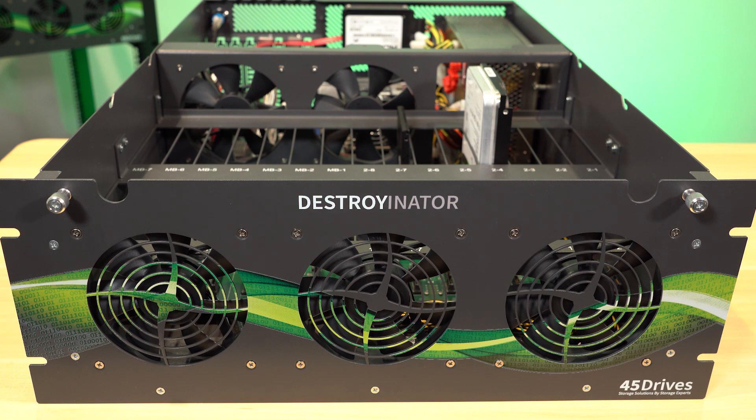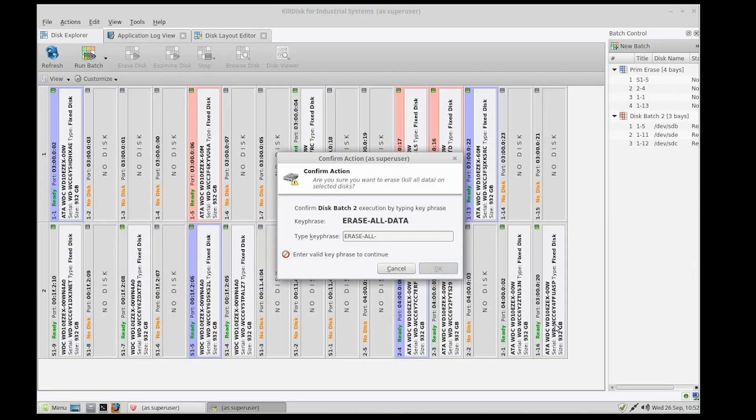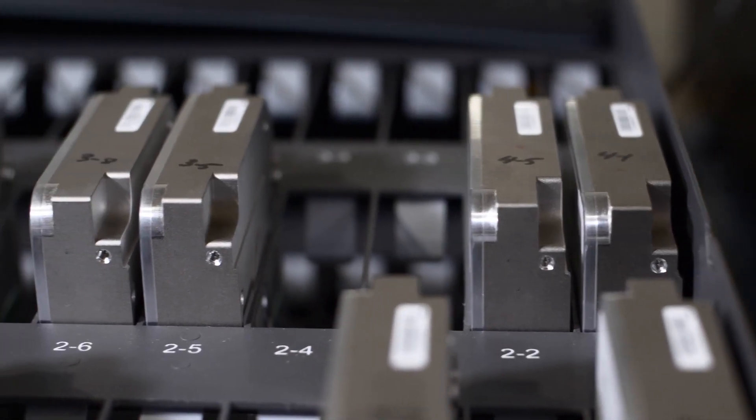The Destroyinator is our data destruction device. It is used mainly by our customers that are looking for desanitization and secure wipes of their products. My colleague Ashley has a great video going over all the use cases and the full solution that comes with the Destroyinator product. We'll put a link to that video in the description, and I recommend anyone who hasn't seen it to go back and watch.